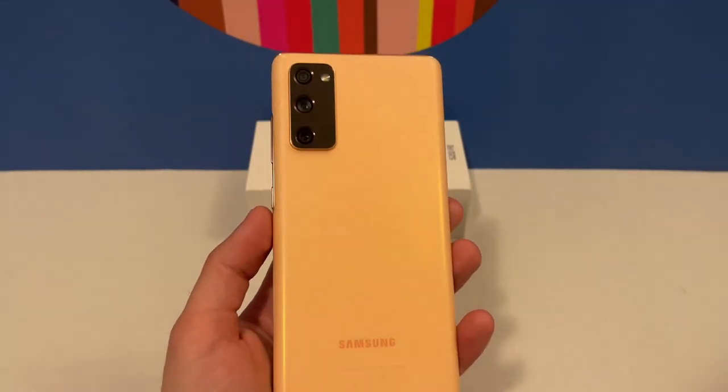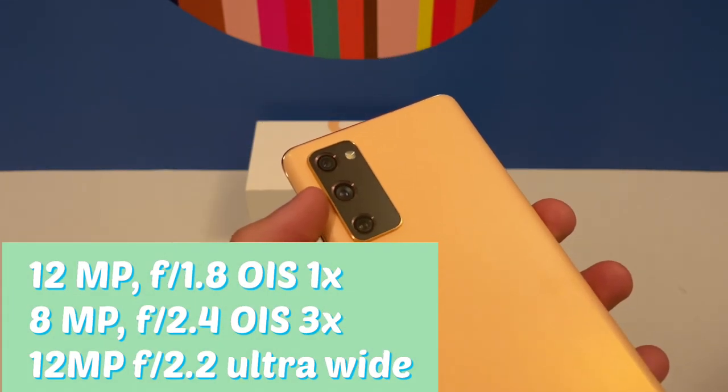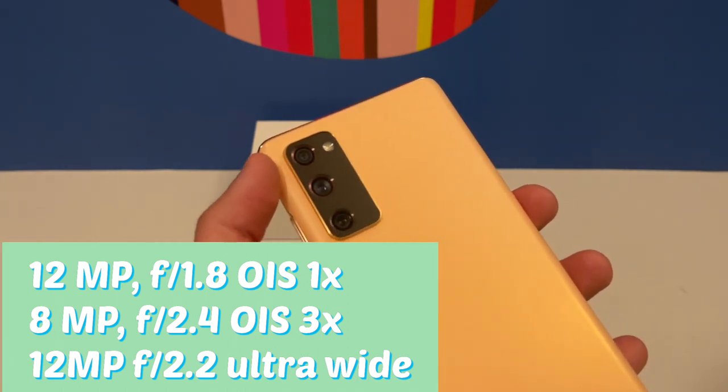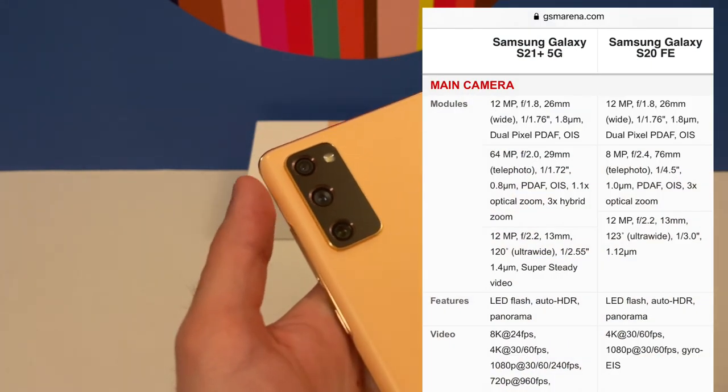Let's take a closer look at the device. On the back we have three cameras: the normal wide camera with optical stabilization, three times optical zoom also with optical stabilization, and the ultra wide with no stabilization. This has almost the same cameras as the Galaxy S21.